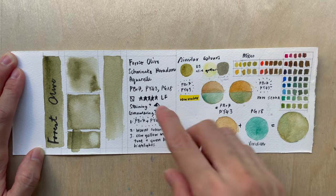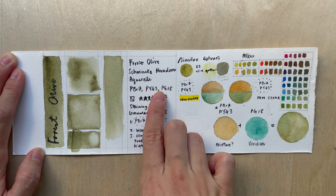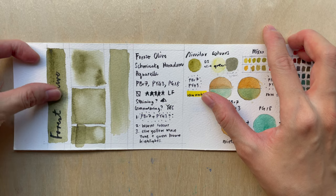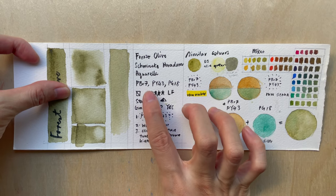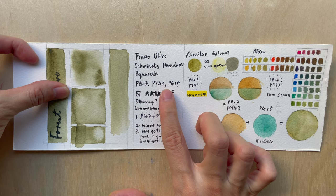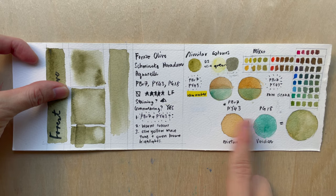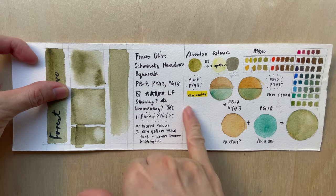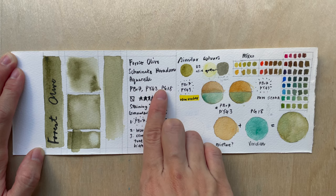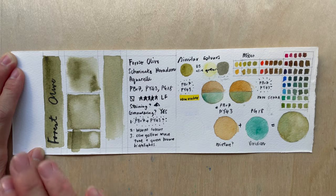Forest Olive is made up of PBR7, PY43, and PG18. In the previous video about the tundra and forest super granulating colors, we established that the PBR7 and PY43 mixture is in fact Raw Amber, one of their premixed colors. PG18 is Viridian, a granulating bluish green. I think the mixture has more of the Raw Umber than the Viridian, so it's more brownish than green — true to its pigments: green, yellow, and brown.